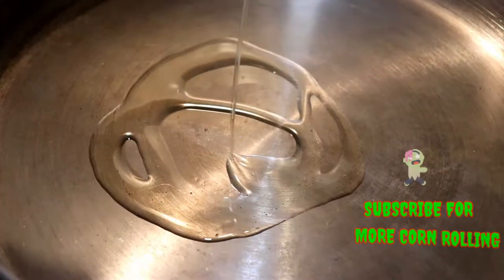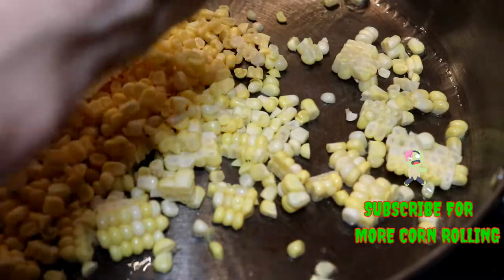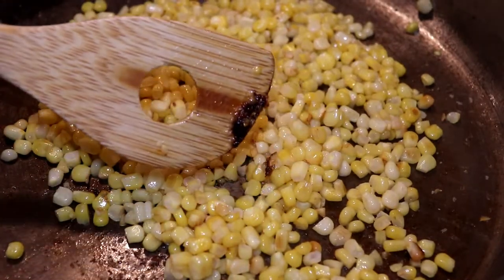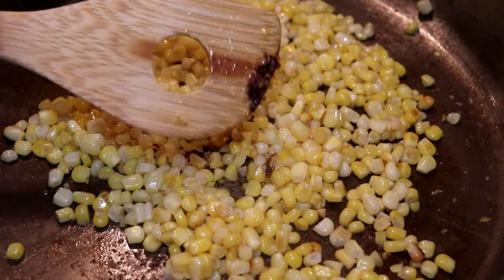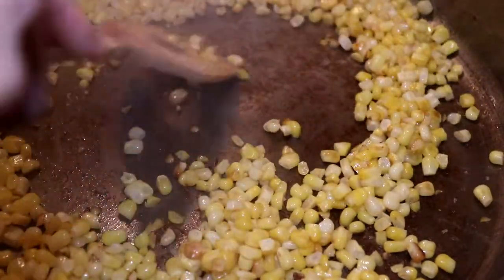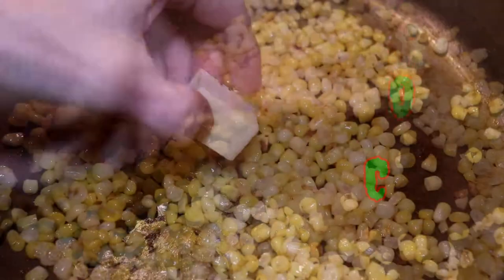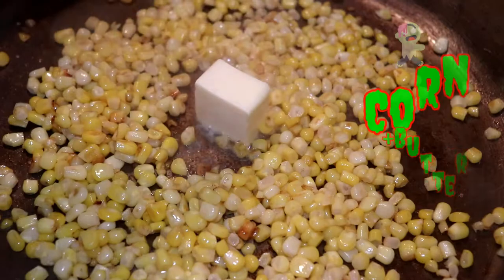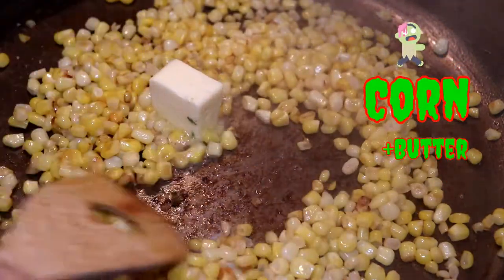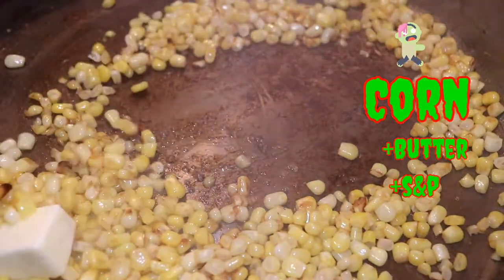To cook the corn, take a pan, get it hot with some oil, and add the corn. I like to use a wooden spoon because it will pick up the extra starch in the corn and maybe some pieces of silk you forgot, as you'll be scrubbing the bottom to get the corn unstuck due to all that starch. Then we just need to add some butter — about a tablespoon — and some S&P, which is just salt and pepper shortened.